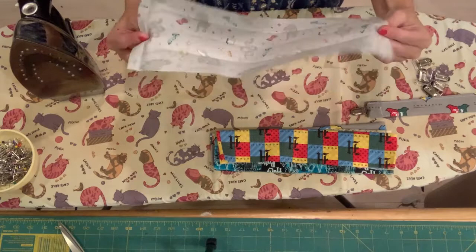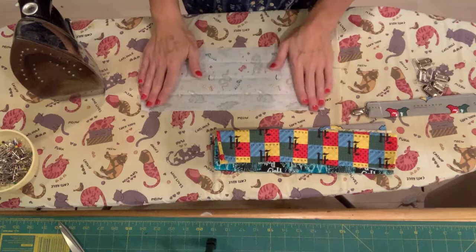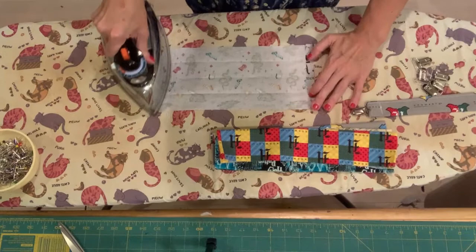So I've got my fabric already cut out. And you're going to fold each short end in first, just like this, because you don't want any raw edges.